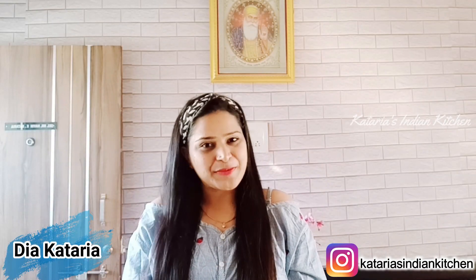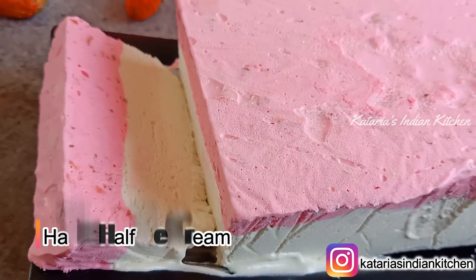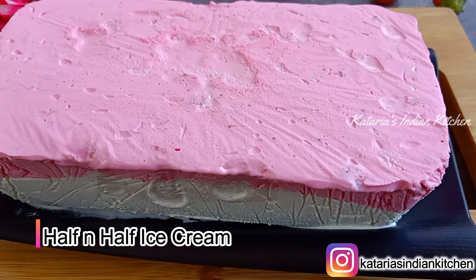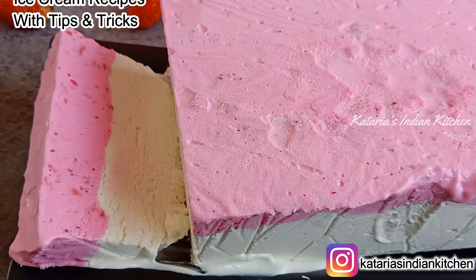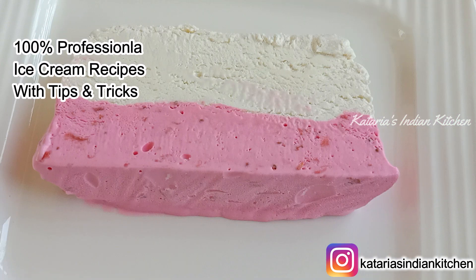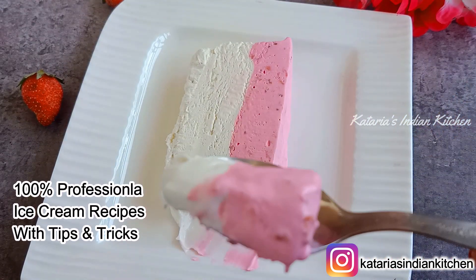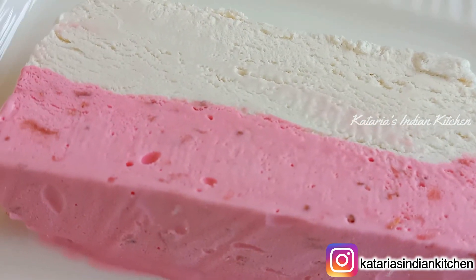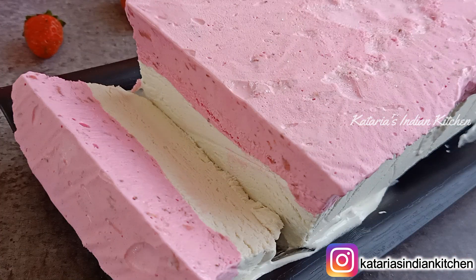Hello everyone, namaste and welcome back to my channel. Today is our ice cream class day 24, and I am going to share a new recipe. We will make half and half ice cream — two flavors in one, strawberry and vanilla. It is very fun! If you want to make professional market-style ice cream at home, you can make these recipes very easily. If you have missed our other ice cream class recipes, the link is in the description box.